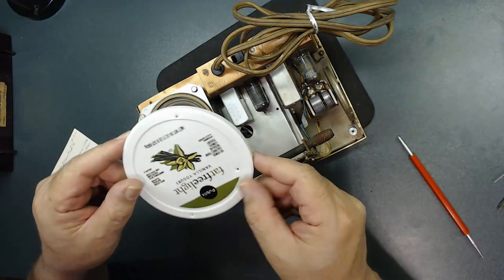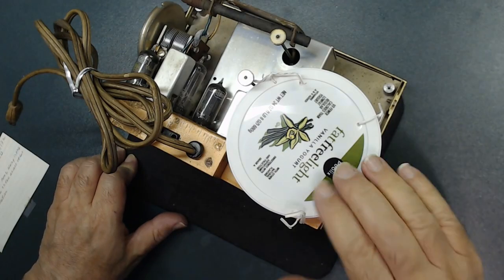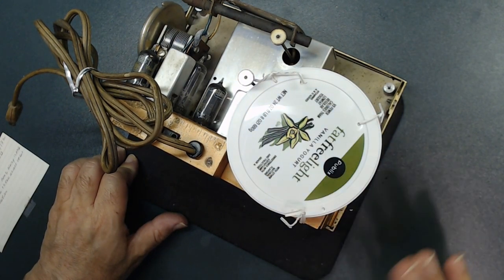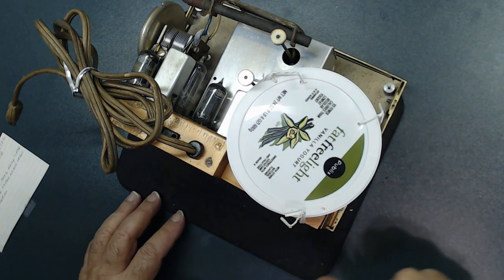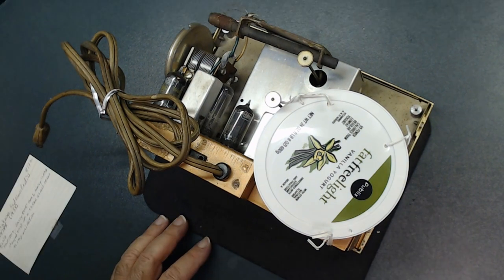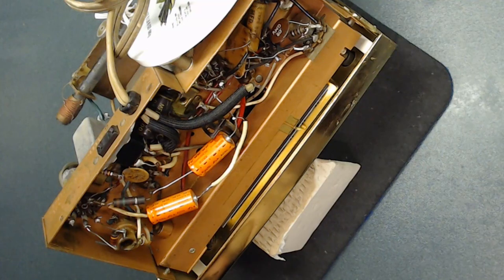First thing I do: cover the speaker. I put a couple of holes in a yogurt lid and placed it over the speaker, so if by mistake I drop a tool or move things around I won't damage it. It's very important — please always cover the speaker first.